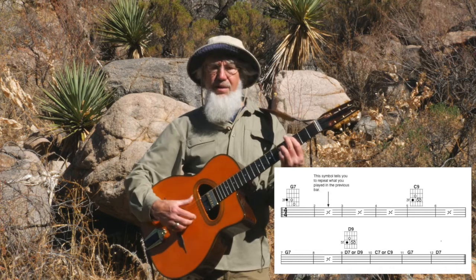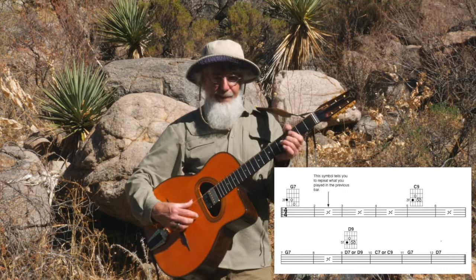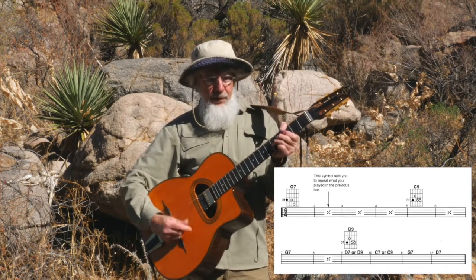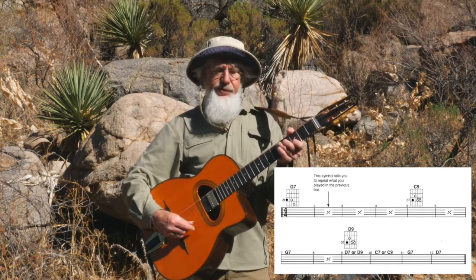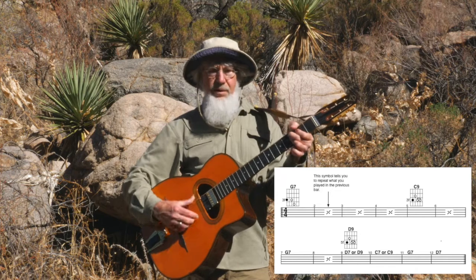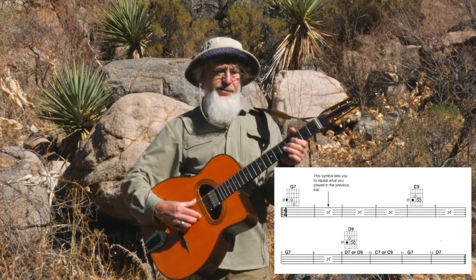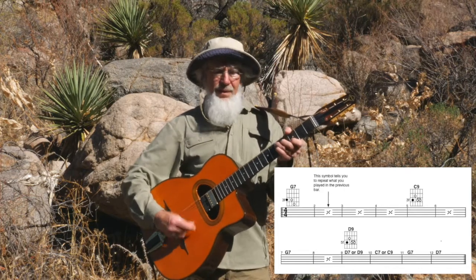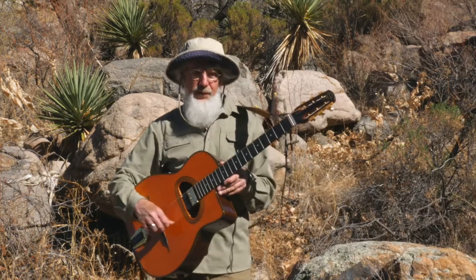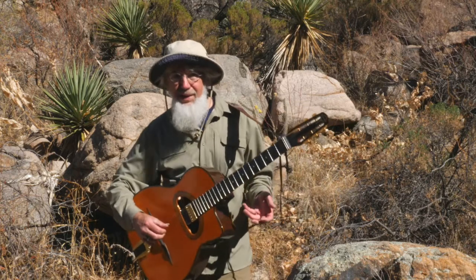That's C7 — I could also play C9 in place of C7. That's two bars, and two bars of the G, one bar of the D7 or D9, C7 or C9, and one bar of the G7, and then one bar of the D7 for the turnaround. Now without me playing the chords, see if you can hear the chord changes in my lead.